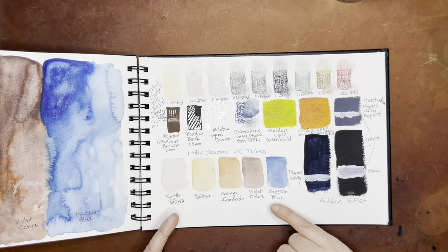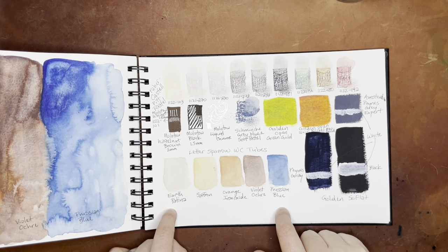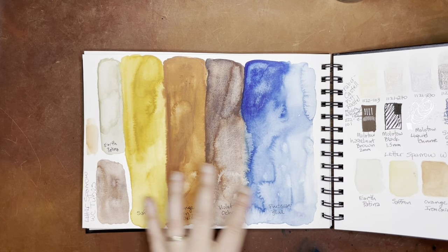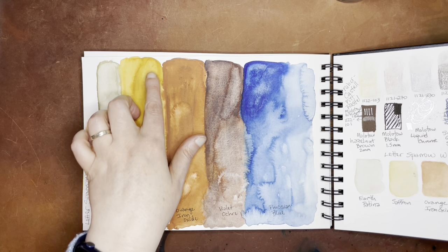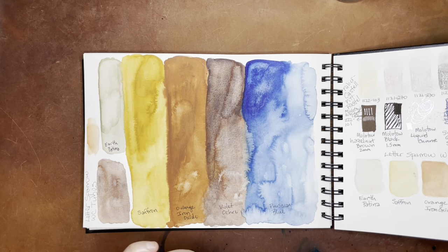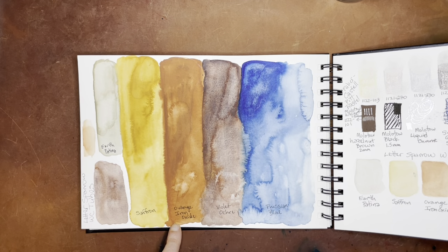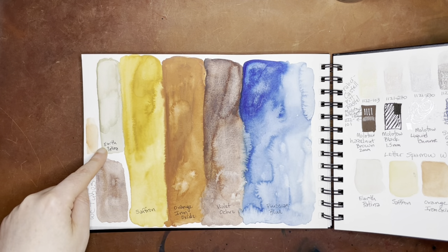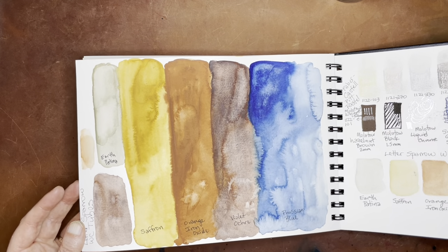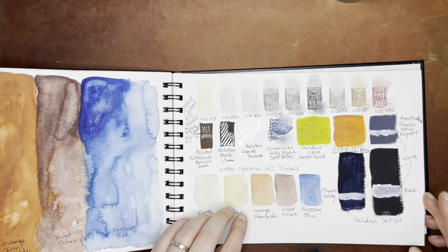And then these were Letter Sparrow brand watercolor tubes — this is a handmade watercolor company. I swatched these here in fuller swatches. There's been a little bit of the Pitt pastel that's come off — that's one of the problems with using pastel unless you use a fixative on it, it'll most likely rub off to the next page. So these were the Letter Sparrow colors: Prussian Blue, Violet Ochre, Orange, Iron Oxide, Saffron, and Earth Patina. This Violet Ochre continues to be my favorite of these — it's a really pretty color. I don't think you could see that color very well in my original swatching video because my lighting was a little weird in that one.